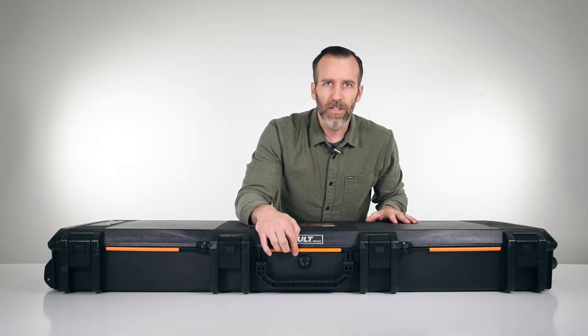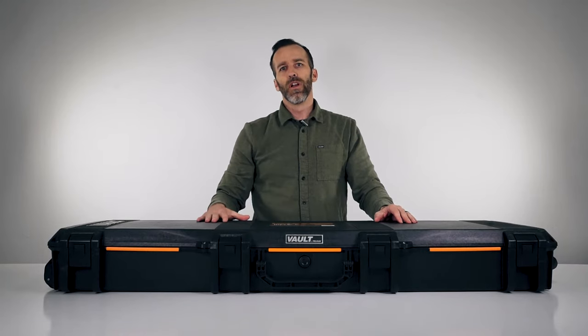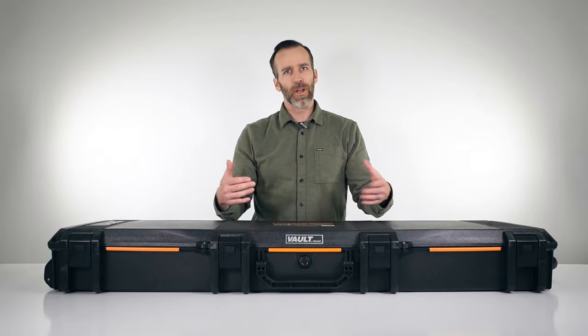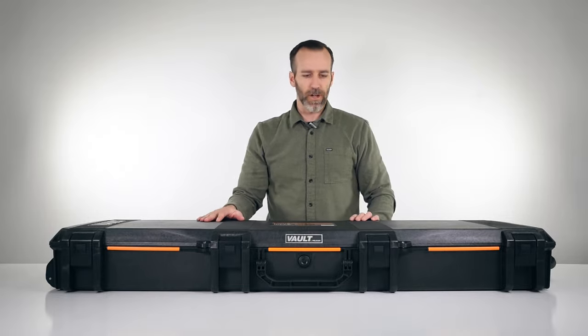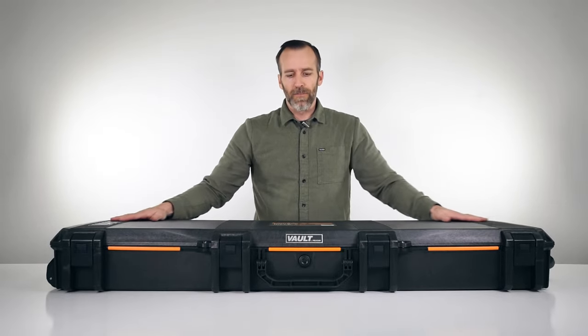One more feature I forgot to mention on the outside: there is a purge valve. This is used to regulate case pressure — if you are going to altitude, this will release air but won't let any air or water inside. This is a pretty standard feature on all Pelican cases and you don't have to push a button or anything like that.